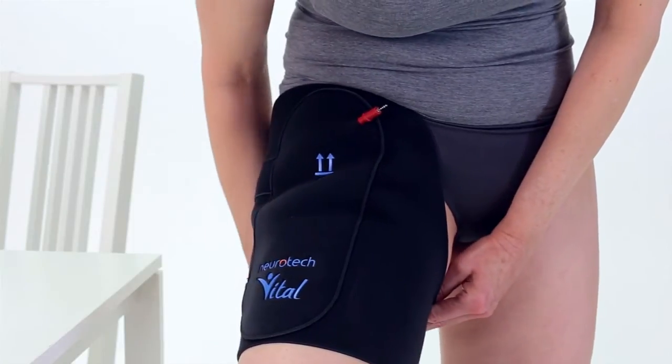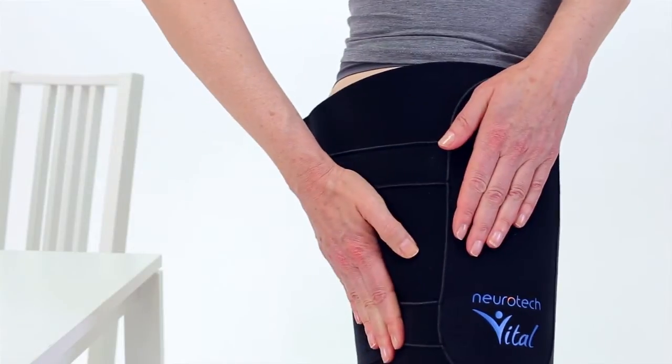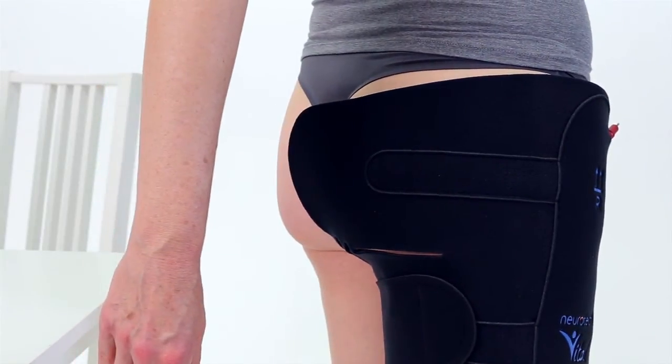Next, guide your left index finger towards the upper inner part of your groin. Wrap the strap around your leg and fasten securely. Ensure that the garment is correctly in place and that all electrodes are also in good contact with your skin.